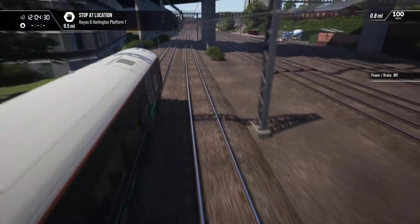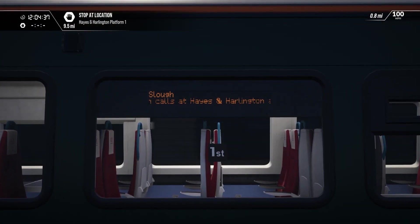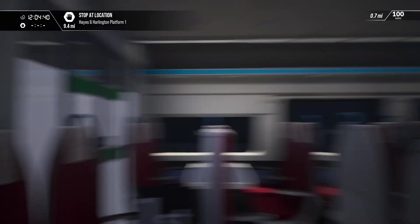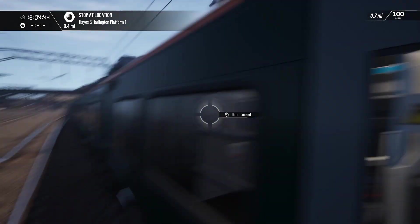I wonder, does the side of the train say where we're going? Oh, it does! This train calls out Hayes and Harlington and Slough. Cool. Does it say that in the middle, like inside as well?